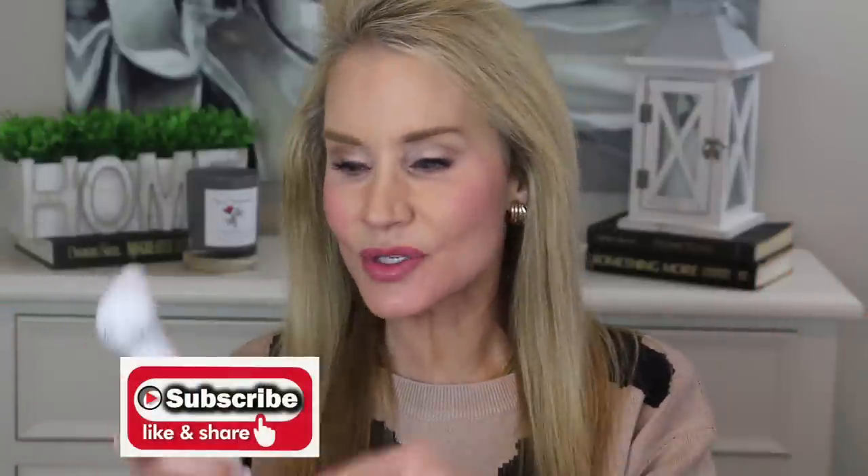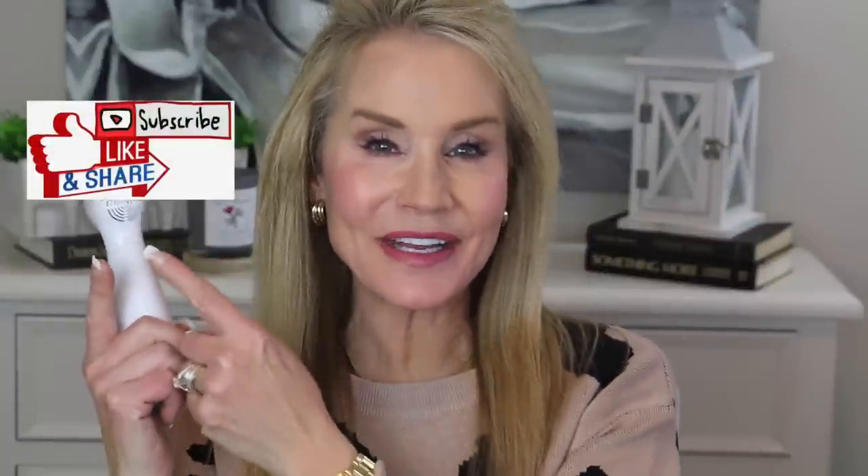If you're not a subscriber and you're interested in all things anti-aging for us 40-plus and 50-plus beauties, I hope you'll consider subscribing to my channel, clicking the notification bell to receive emails of my future videos, and giving this video a thumbs up.